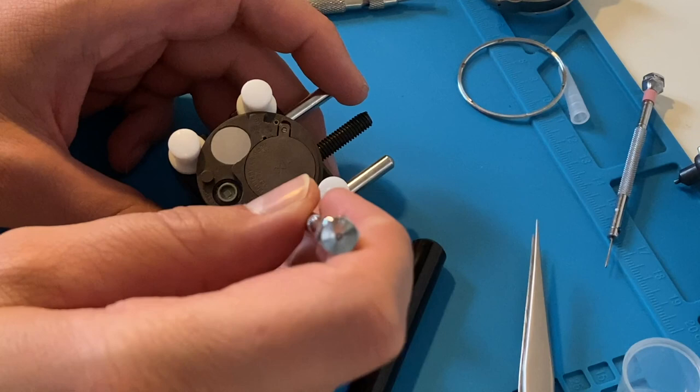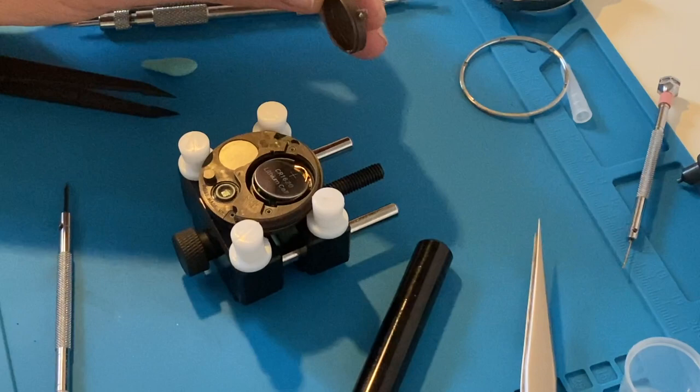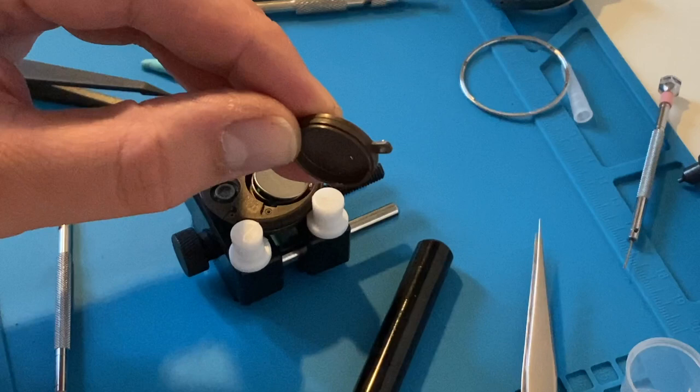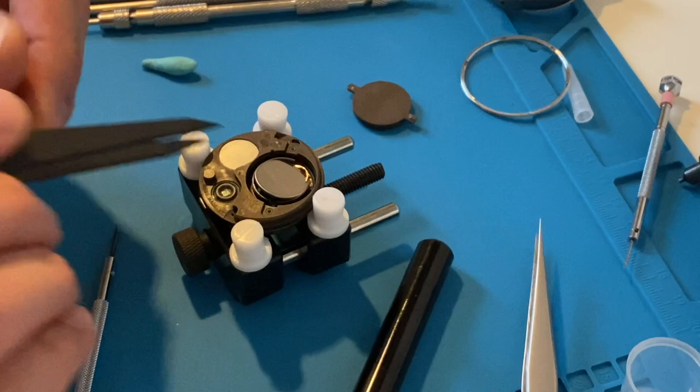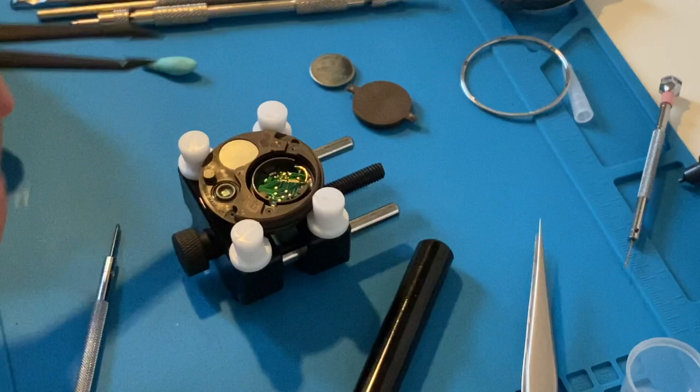Now I'm going to remove the battery from the battery holder. The battery cover is sealed and water-resistant because the case back has holes — a hole in the case is present because the pressure sensor needs access to the environment to work. Just under the battery there is the movement's electronic circuit.